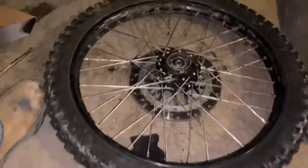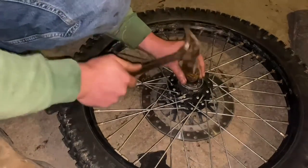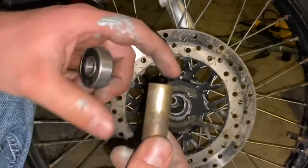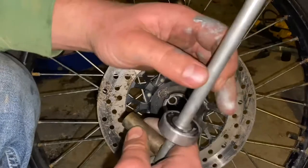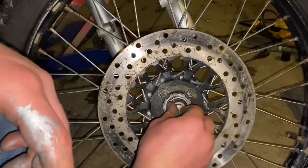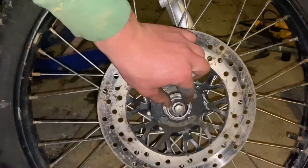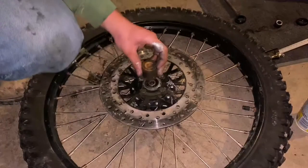We're going to set the wheel down and press this bearing in. For this next step you need three things: the bearing, the center spacer, and the axle. Put the bearing on the axle, then put the center spacer on the axle and slide it through to the bearing on the other side. The center axle just centers the bearing so it presses in evenly. Grab the socket and hammer and press this bearing in.